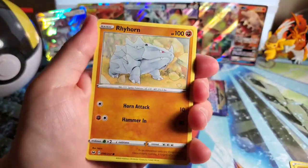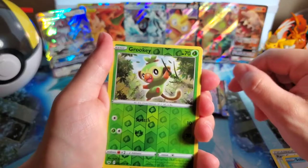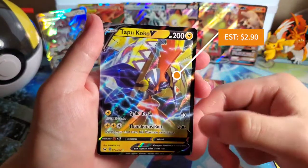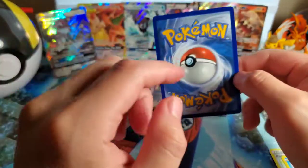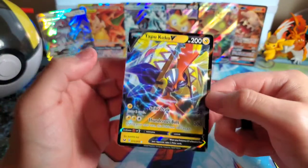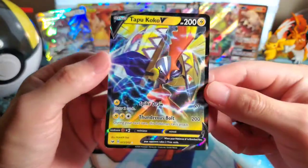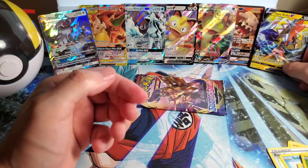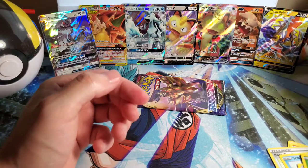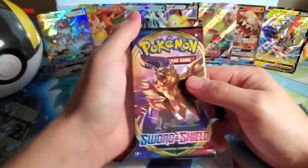Still missing cards from this set - G-Maxes, V-Maxes, full art trainers. One, two, three, four - going to say darkness. Bay Leaf, Rare Candy, Sobble, Rhyhorn, Roselia, Ferroseed, Crabby, reverse Grookey, and then on the back - Tapu Koko V! I like that, not too bad centering. Saving my voice because we already have this one - it's already in one of Stephanie's decks.